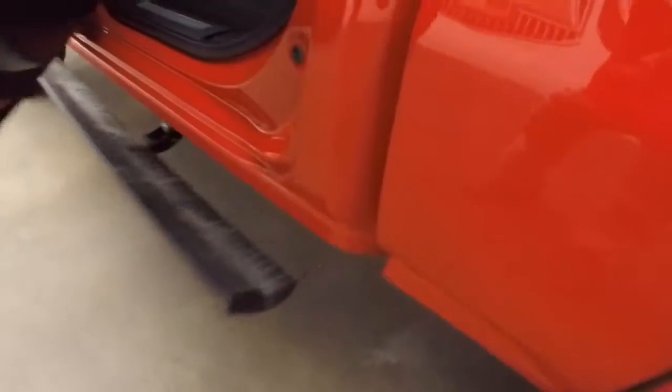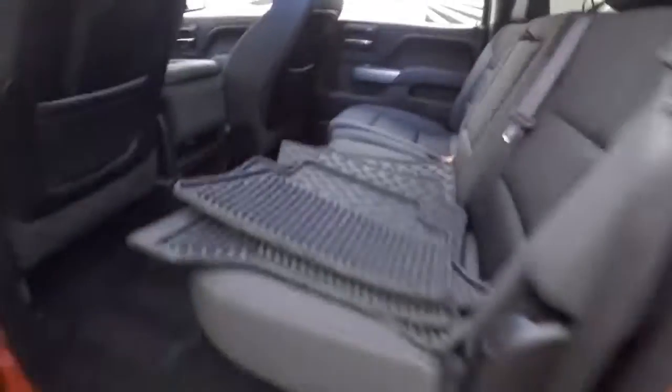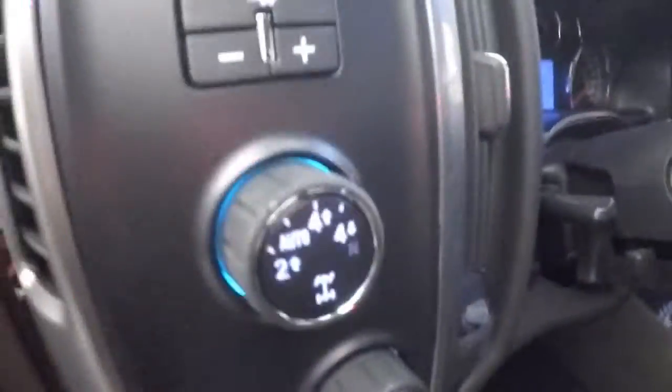Another cool feature on this is when you open the doors, there is an automatic drop-down step board. The interior is in great shape with tons of room. You've got all your controls on the door, power seat, and 4x4 control.